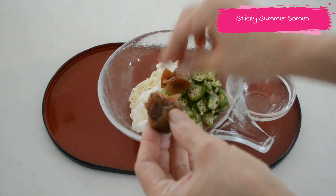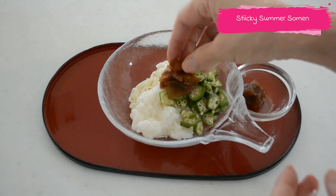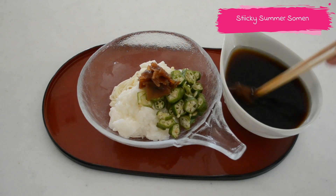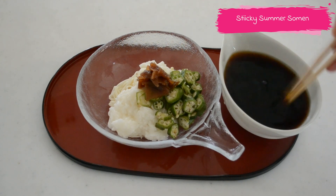For the final touch, put some umeboshi, tear it into small pieces, and put the seed in the mentsuyu sauce. Mash it into the mentsuyu to give a little bit of sourness to it.